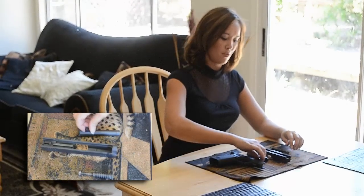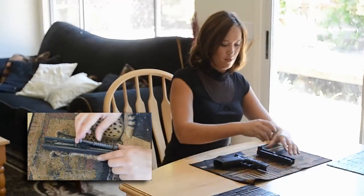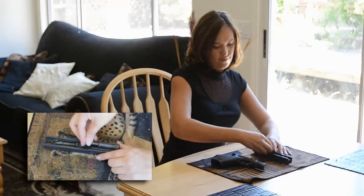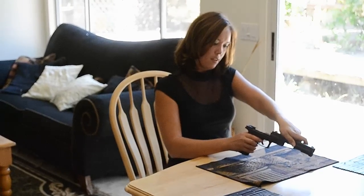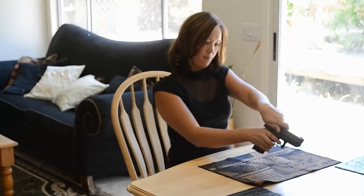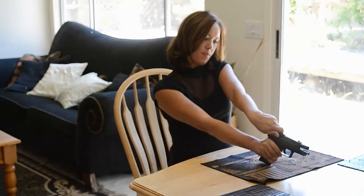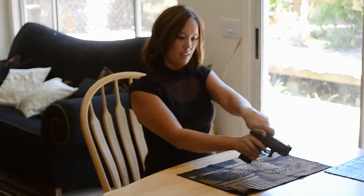So now we're going to assemble the gun again. Put the barrel in, and the recoil spring, and then we're going to place the slider back on. And then we're going to slide the disassembly lever back down, and here's the stop lever.